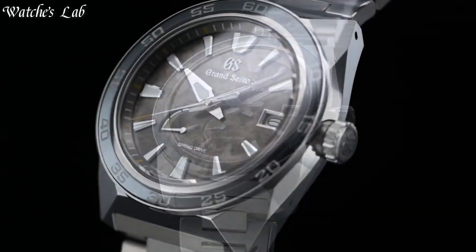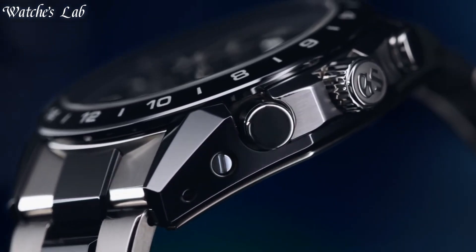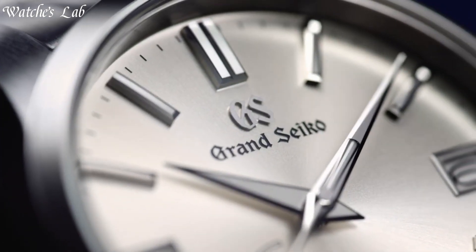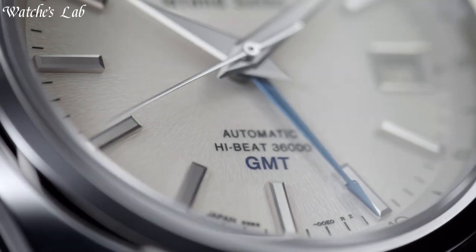Hello everyone, in today's video we are going to take a look at some of the best Grand Seiko watches based on specifications. I included all the links in the video description below. Without further delay, let's get started.